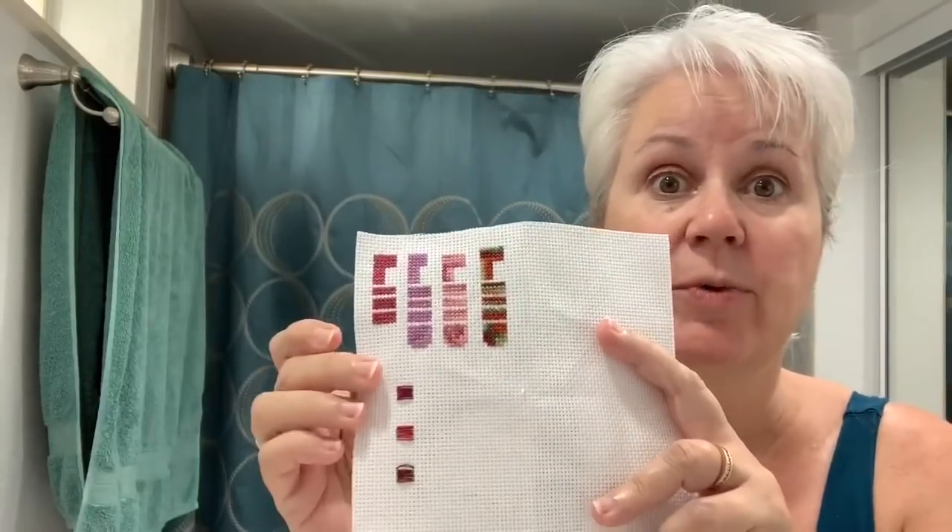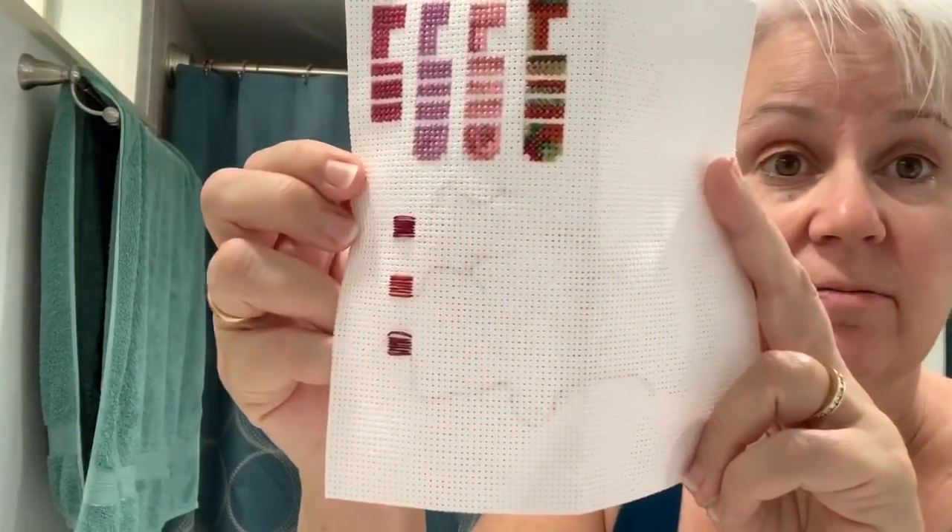I'm going to test this swatch with the color catcher — it'll be a good test of the over-dyed flosses to see whether we have to worry about them or not. As I'll probably say several times through the video, your mileage may vary. I did try to use deep reds because those are the ones we traditionally have the most problems with. I'll be using just cool tap water — I'm not heating it up.